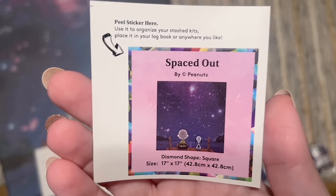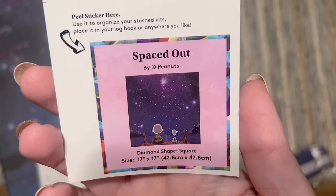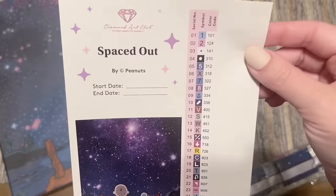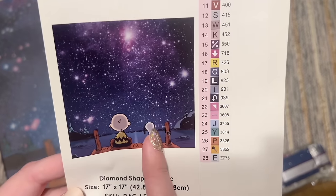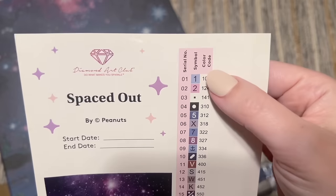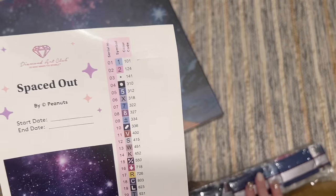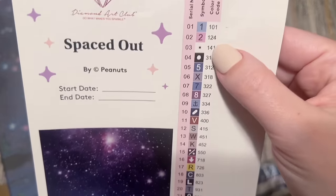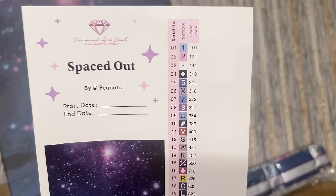They did include this smaller sticker, which is a feature on their kits — I use this on the paper logo once I start working on a kit, or you could put it on the side of the box to help organize your stash. Then we have the larger sticker sheet, which they include with all their kits: the title 'Spaced Out by Peanuts,' start date, end date, a spot for the original artwork, and the size — 17 by 17 inches or 42.8 by 42.8 centimeters. Over here is a set of pre-cut sticker labels you can use to label your storage or baggies.